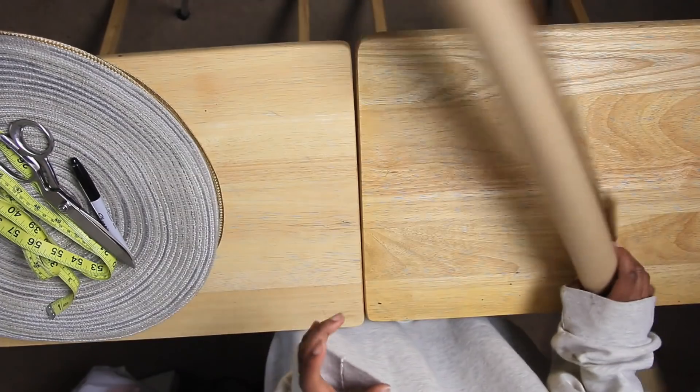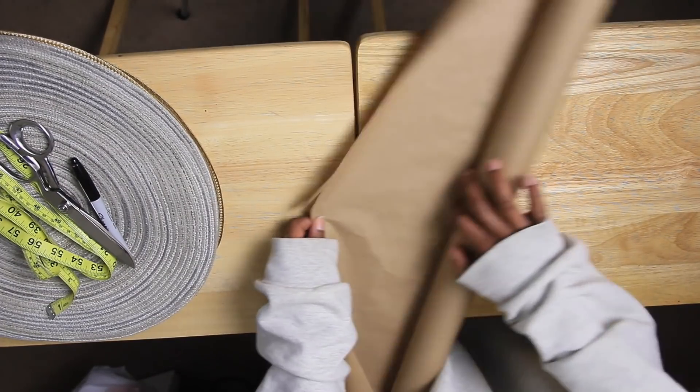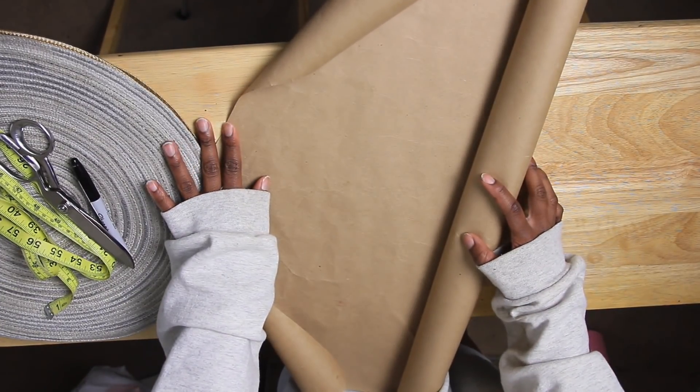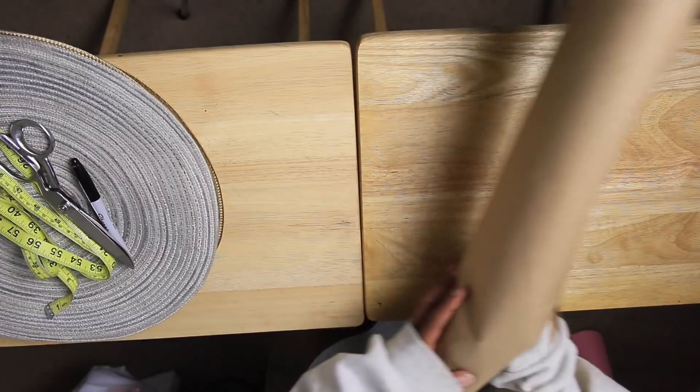And then I also have my craft paper, which we're going to use for making a pattern. Now for this we don't really need a pattern, but it's good to have one if you want to make more down the long run.